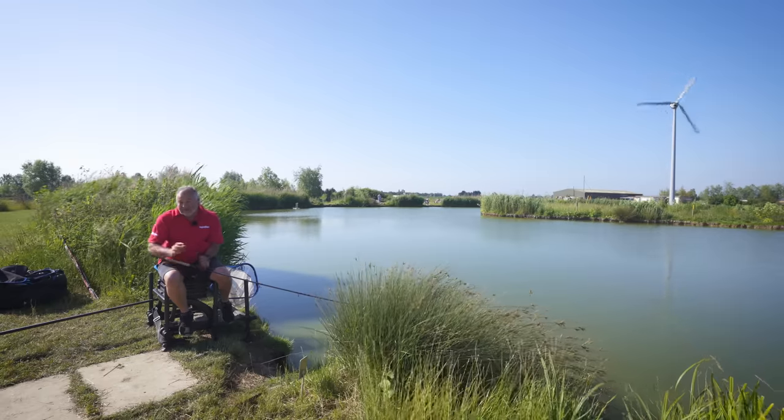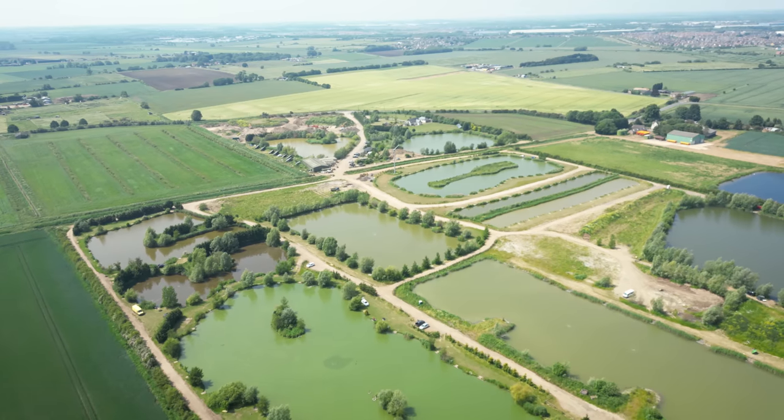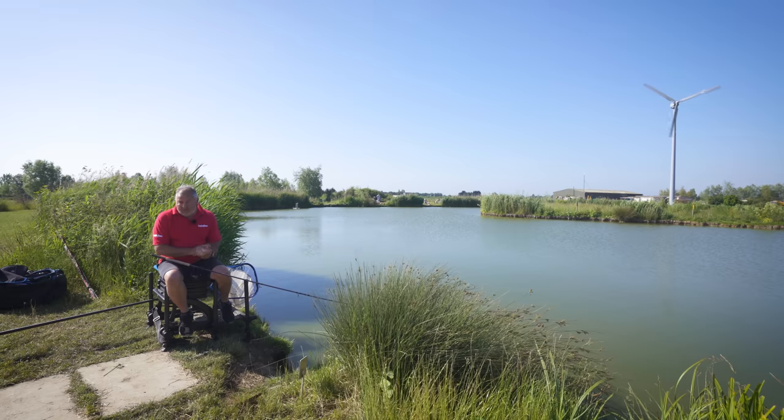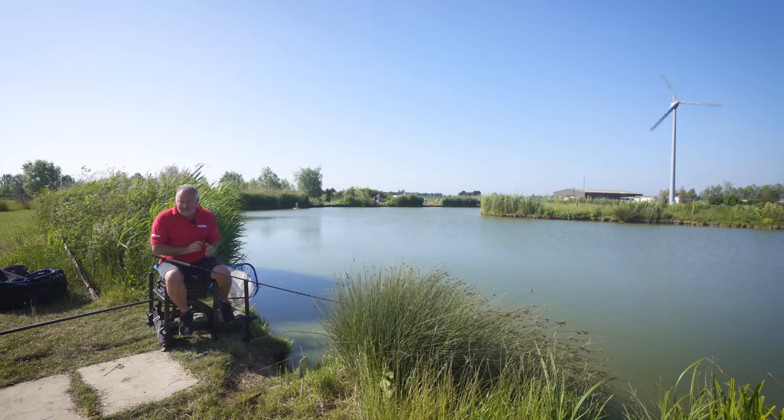The eagle-eyed amongst you would have noticed we're not on the same lake, and there's a very good reason for that — as we started to fish, the fish started to spawn, and we're not really in the habit of fishing for spawning fish. So we've moved. Luckily, here at Float Fish Farm there are lots of different lakes, and we've come to the Phoenix Lake, which is quite interesting for pellet waggler. We've dealt with baits, looked at rigs, looked at floats — it just leaves the hardware for me to look at.